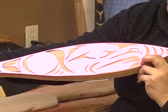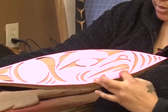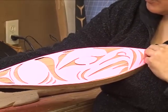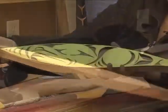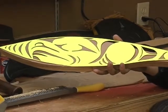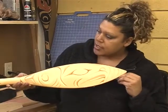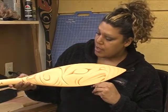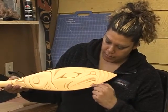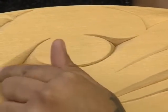We take the template, use a pencil, and trace around all the negative space. Al Charles designed and made this template for the paddles. This paddle belongs to Danny Pablo Jr. — he traced the template on and carved it out. You can see all the negative space he drew with the pencil. You take out all those spaces — the crescents, the trigons — and you leave the circles.